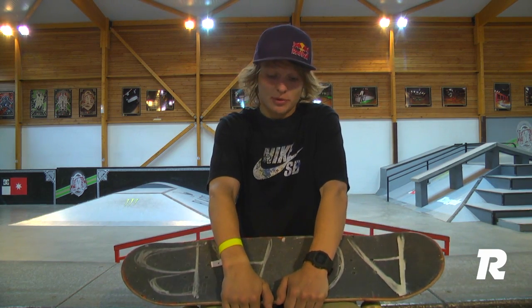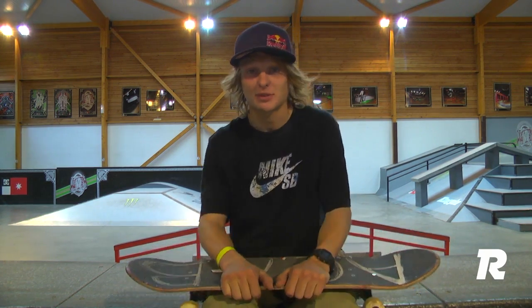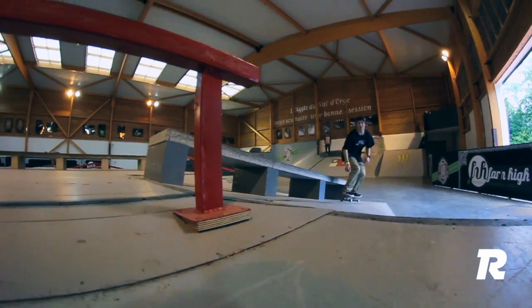Hi everybody, it's me again, Max Kuglov, and today we're going to tackle one of the basics — the frontside board slide. This trick is something I think everyone should learn, regardless of age or riding experience.